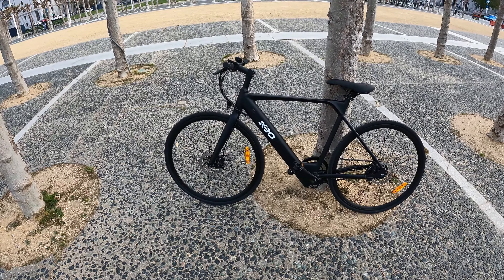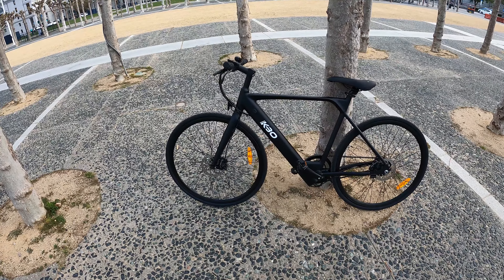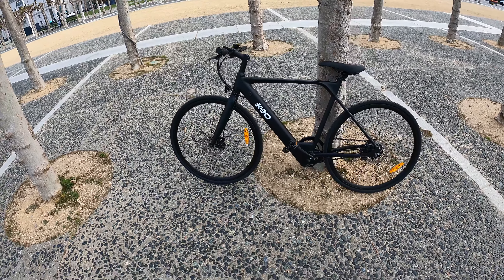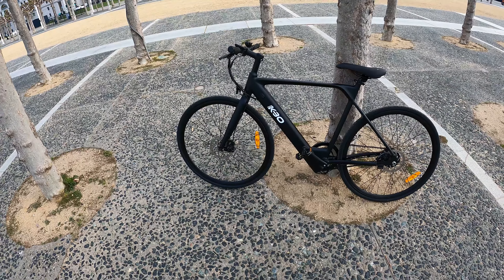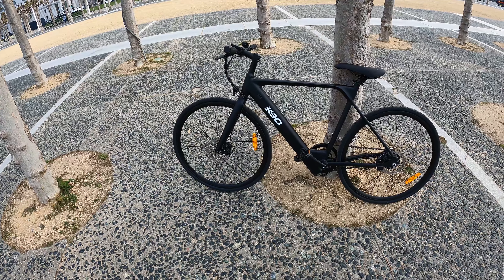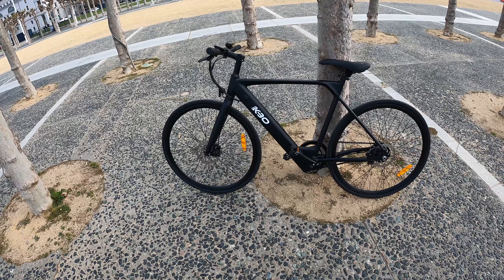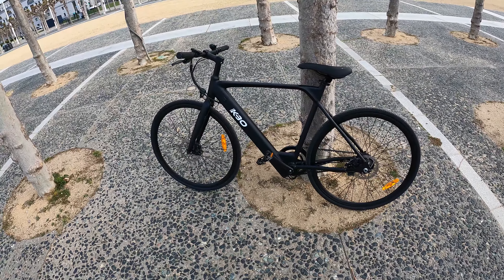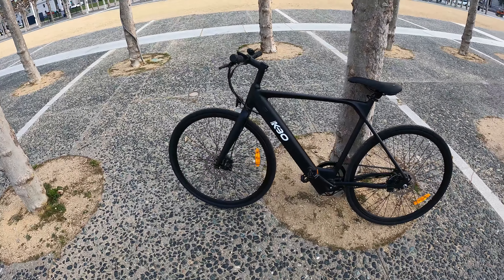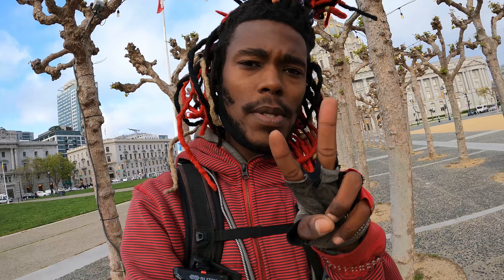I've been getting a lot of comments and I did a one-on-one session with a subscriber yesterday who wanted to know so much about this bike. So I thought I'd just make a mini video talking about some of the features and the cool perks and quirks of this one. Anyway, I'm gonna wrap this up — thanks a lot for watching, like, comment, subscribe. Peace out, happy cycling!